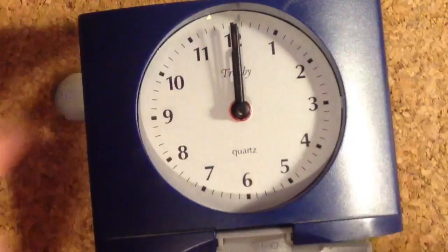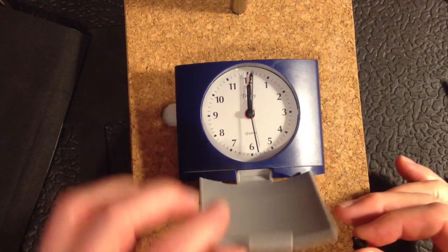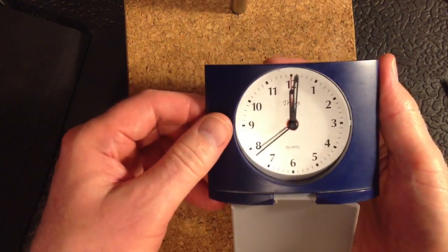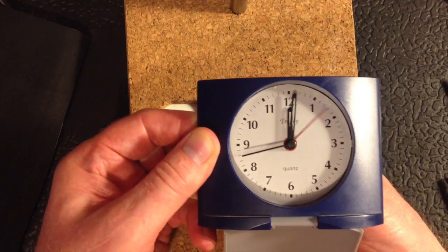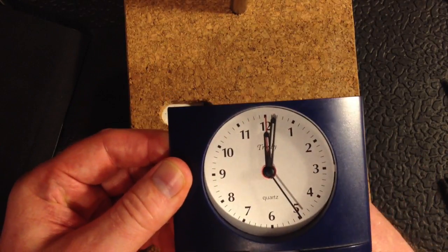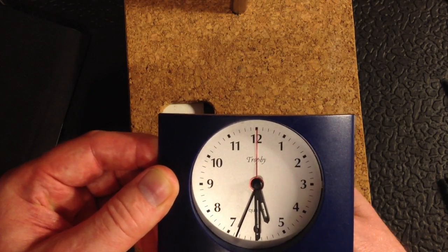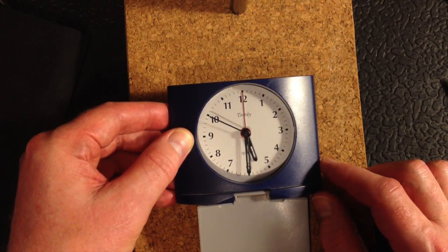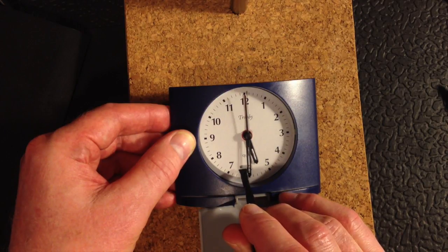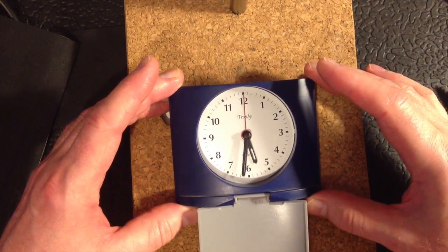The next thing I need to do is to test it. It's now 17:29 so it'll be 17:30 — that's 5:30 pm. I'll wait until the second hand just gets up to 12 and then nudge the minute hand back just slightly. I'll leave it for a few minutes to make sure that all the hands are working, not just the second hand. Everything seems to be working — the hands are moving properly.